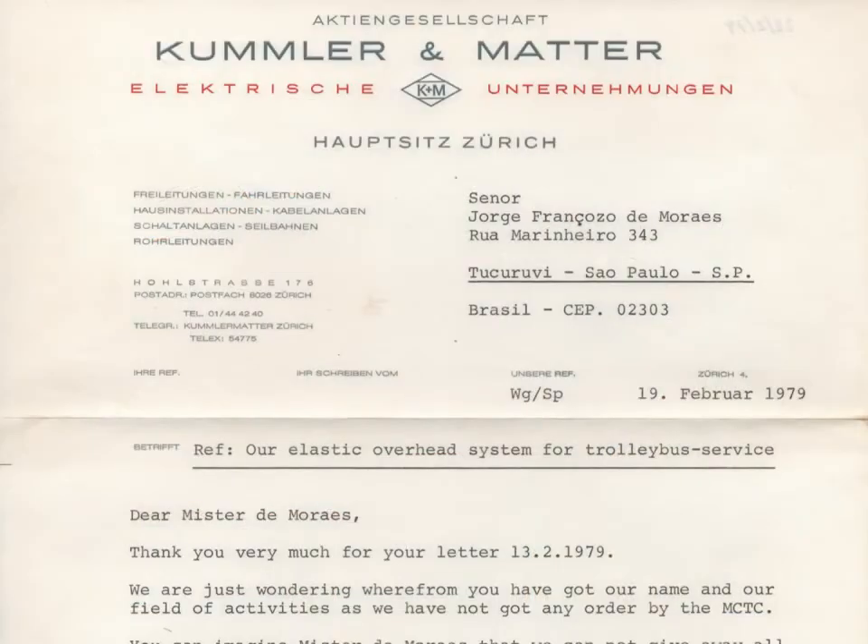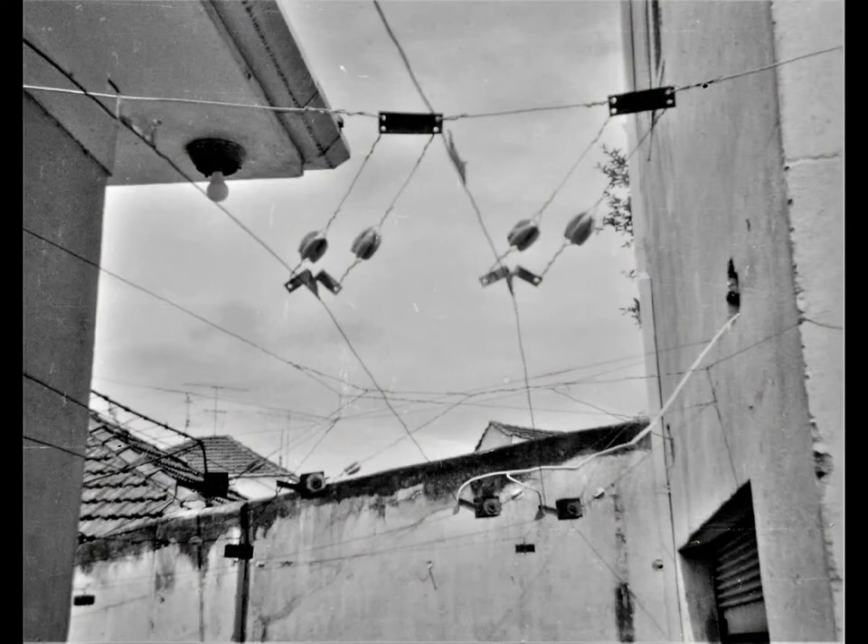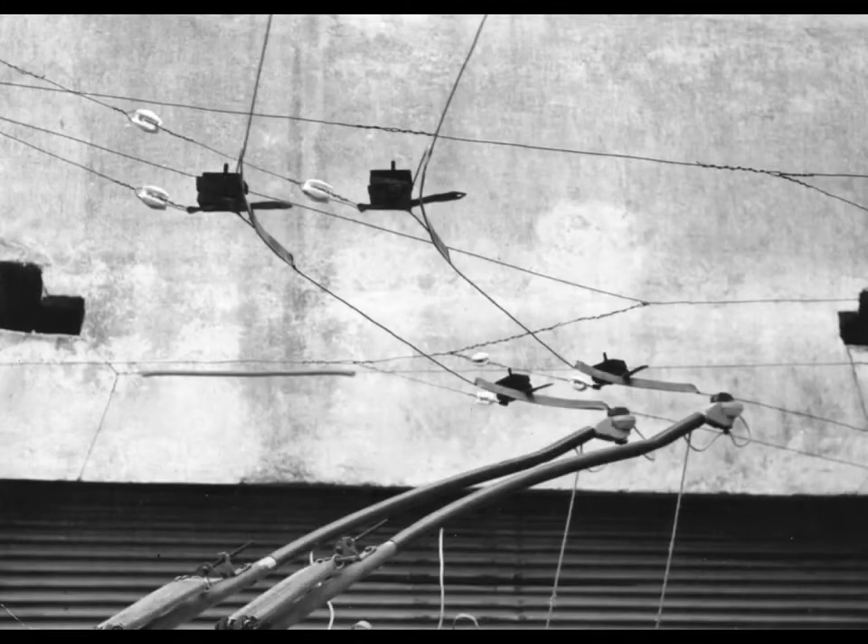I became a correspondent with foreign enthusiasts and companies — for example, the Swiss overhead wire manufacturer. In 1981 other experiments were made involving flexible pendular hangars and curved segments.